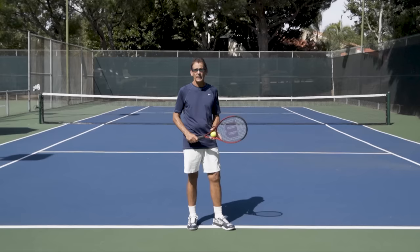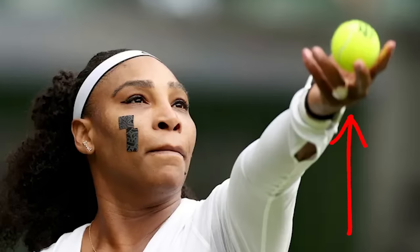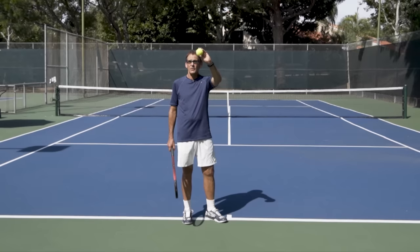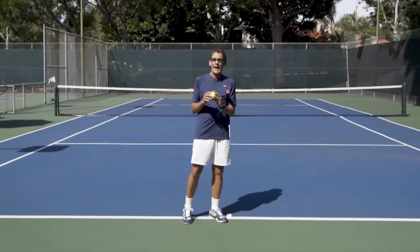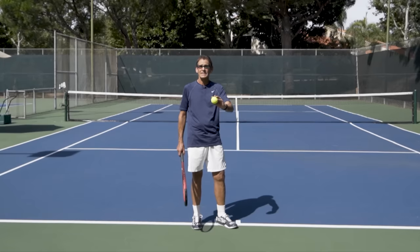The first thing we're going to work on is how to hold the ball. There are a couple of different ways: a palm up style and a palm side style. The palm up is probably more common — we see it more in recreational tennis — where the palm is facing the sky. The benefit is it feels comfortable and natural. All five fingers hold the ball, specifically on the pads of your fingers, not in the palm and not on the tips. Find that balance where it's controlled by all five fingers on the last section of the fingers.